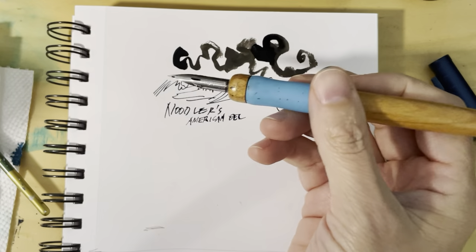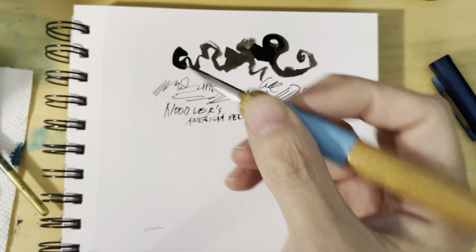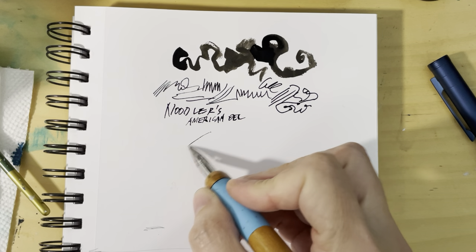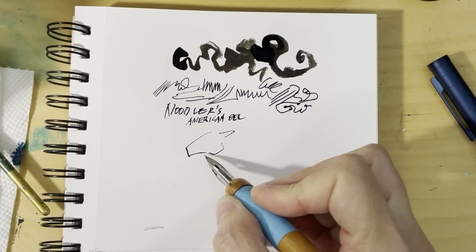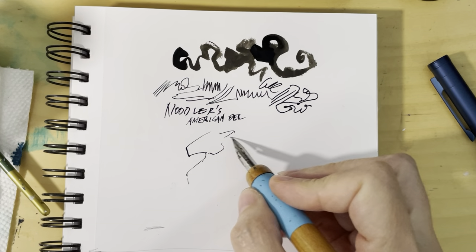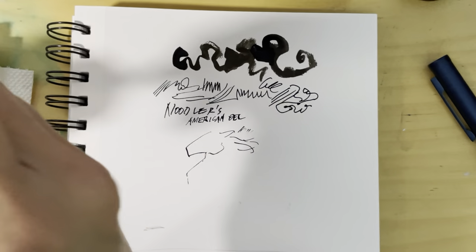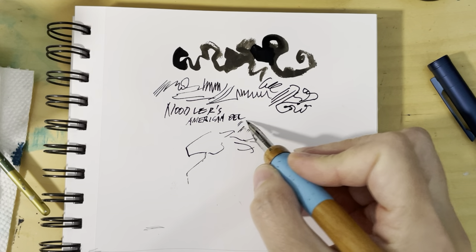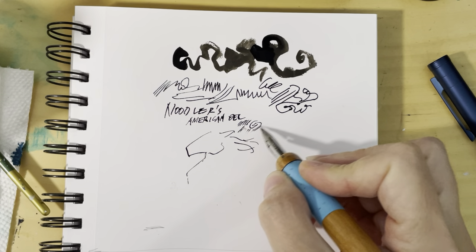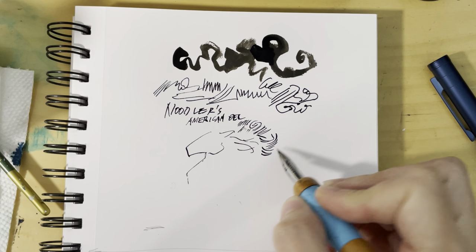But I love it for illustrative nibs. If you do any drawing and you like drawing with one of these special nibs meant for illustrators, you can get super fine lines with this thing. It's very consistent and very predictable in terms of how it reacts.